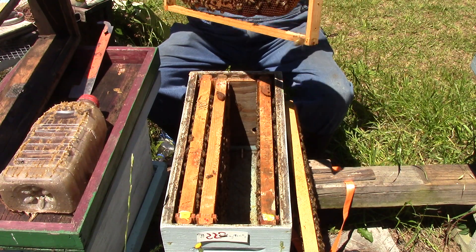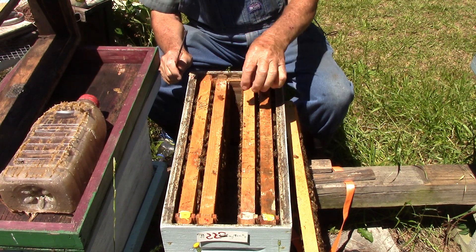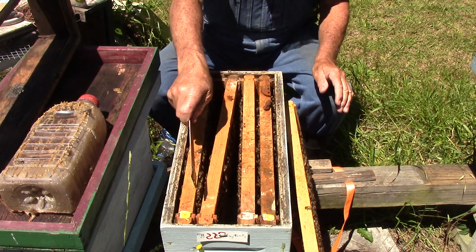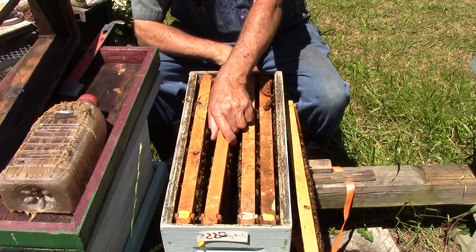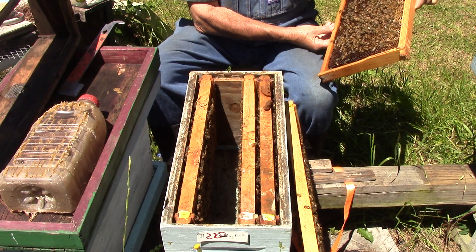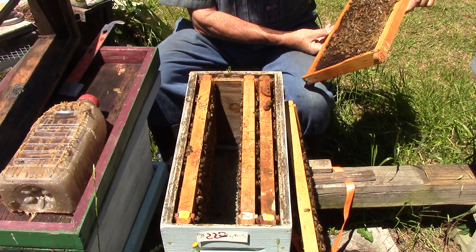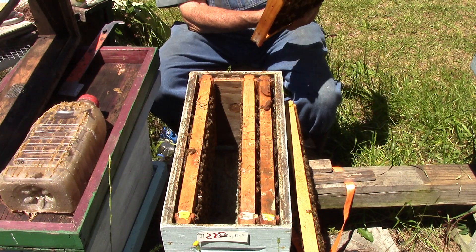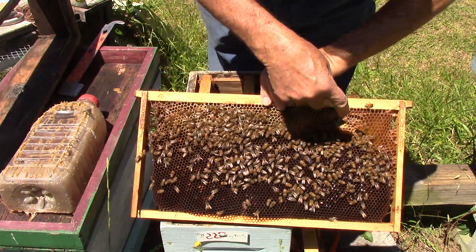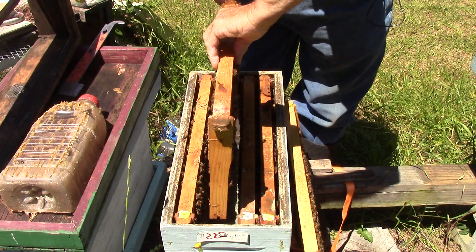So we're going to have to do something with our boxes. This one here has a red queen - eggs, larvae. I know you won't say red queen, but here she is right there. She's going back through her hole. So we're going to put her back down in the house.